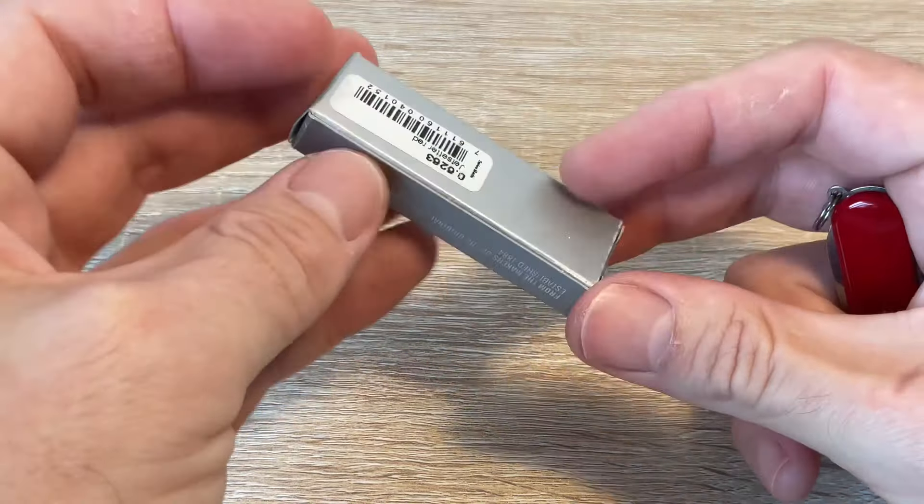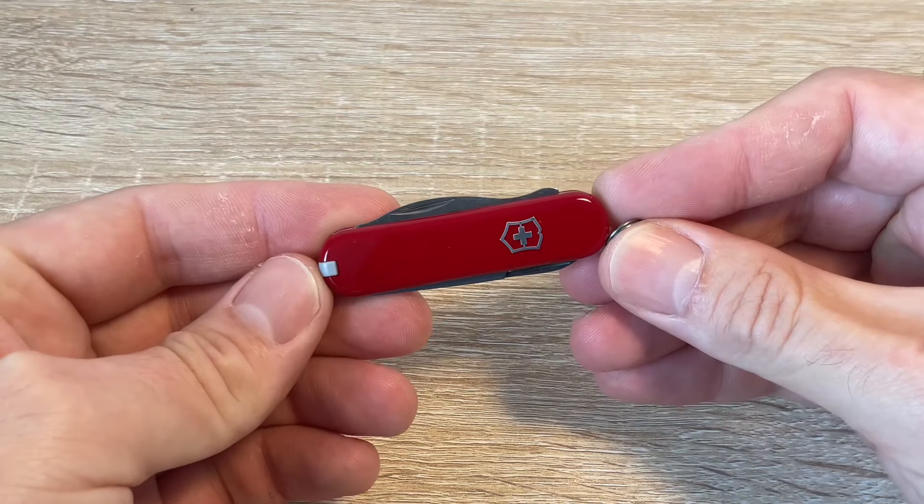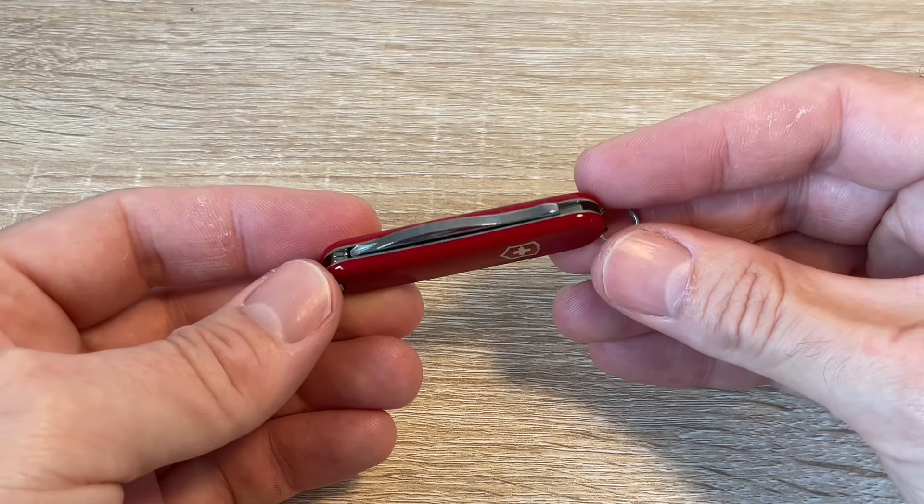It comes in the tiniest, cutest tiny box I've ever seen on Swiss Army Knives. But supposedly this is TSA approved and safe and okay to take on flights with you.